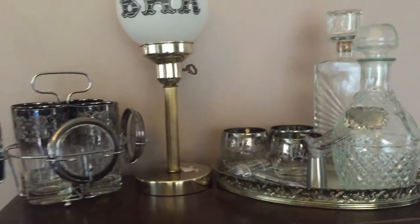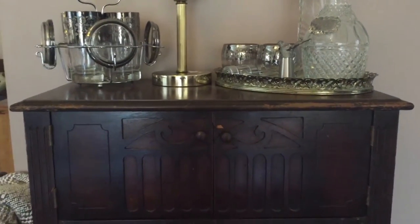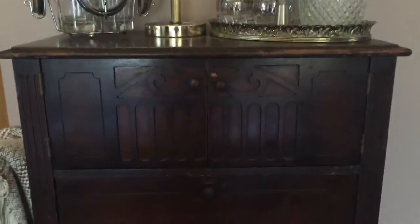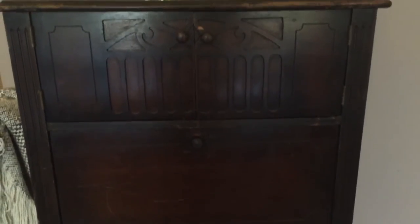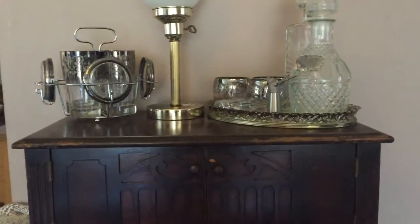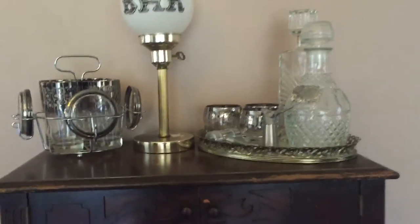I'll give you a quick little tour of my bar here. The little stand that I made into a mini bar — that I put all my glassware in — was actually my grandparents'. My grandma kept all her sheet music and things in it. We always just called it a music stand growing up because she had all of her piano and organ books in it.